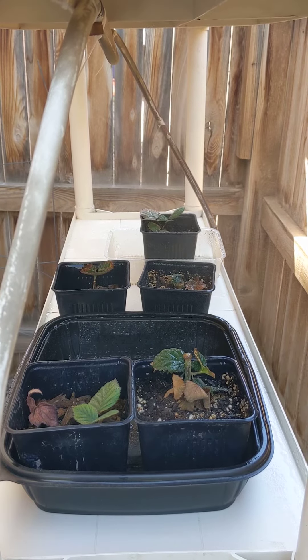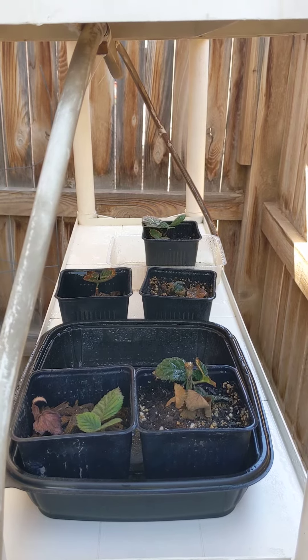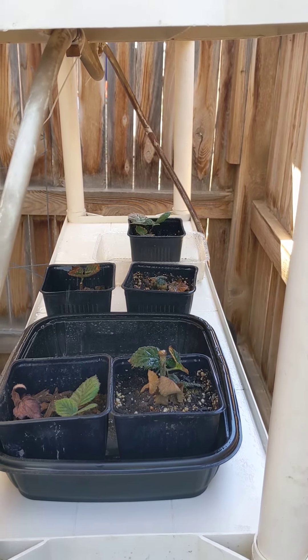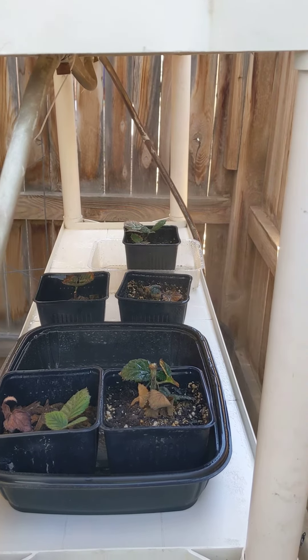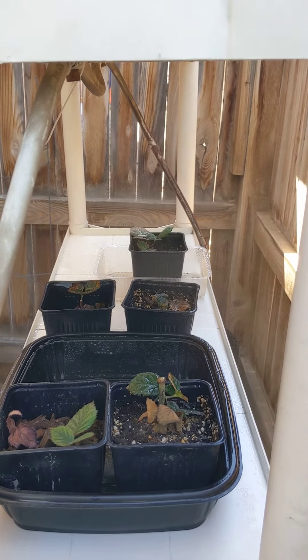Then I'll probably try it out on some grapes and roses maybe, and also of course some blackberries once the canes get to a proper height — later this summer, maybe in a month or so.